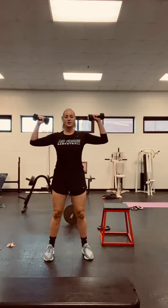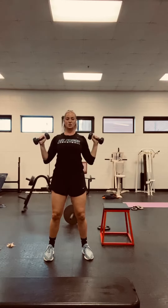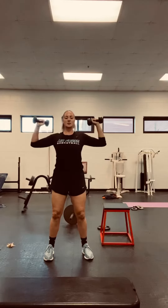So we've got front raises, we've got curls, now we've got regular shoulder presses. Elbows out, press straight up, straight down. You don't want to come too low because that's putting strain on your shoulders. I would say make a field goal — straight up, straight down. Ten of those.